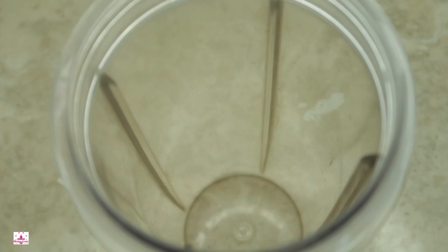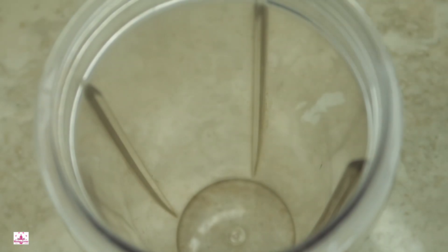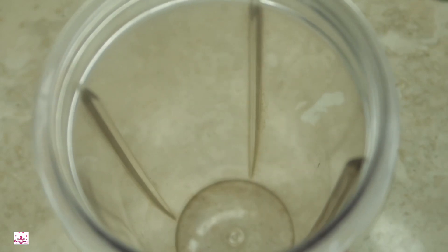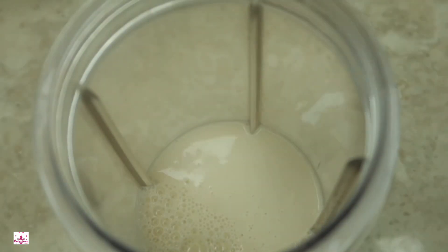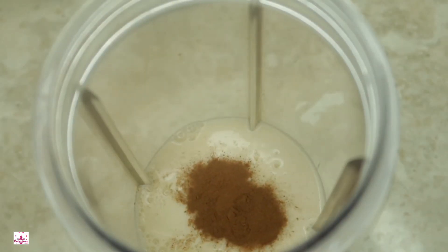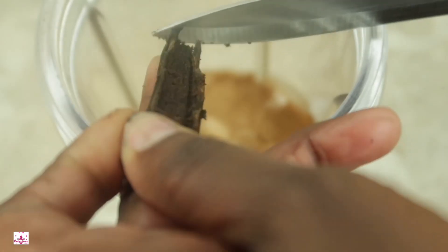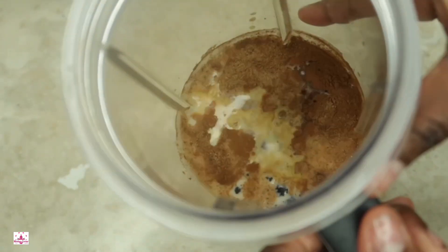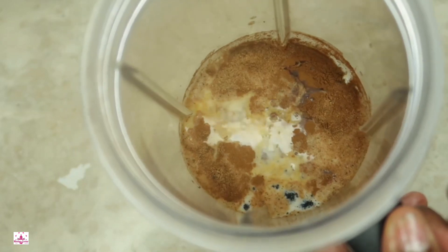Let me get my blender open and I'm going to put everything inside of it. I am also planning on doing some live videos for the new year for weight loss and any questions you may have, so leave your comment below. I'm going to add all my ingredients inside — cinnamon, vanilla bean, scrape it in — simple and easy. Then I'll close it up and blend everything together.